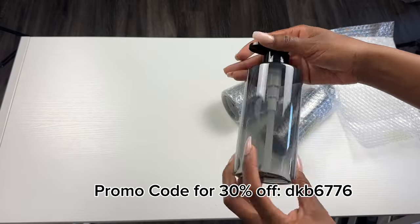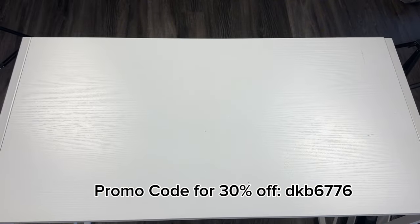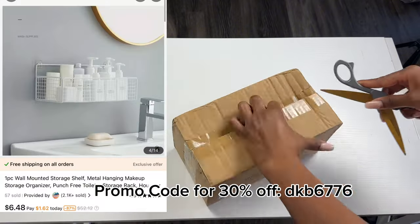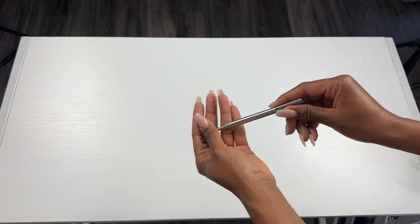If you guys don't know much about Temu, it's a marketplace where you can buy any and everything you usually use on a day-to-day basis. You need car accessories, household decor, beauty and health products — Temu has it. Check out the Temu app on your iOS or Android device, and they also offer buy now, pay later options like Klarna, Afterpay, and more.